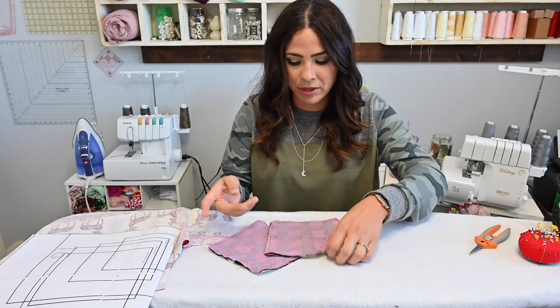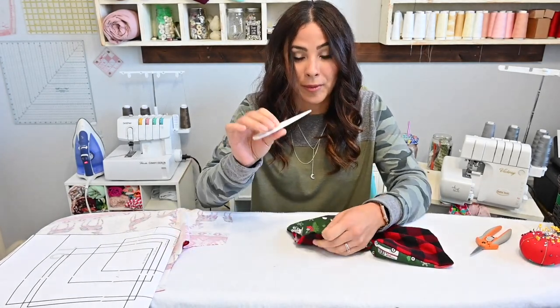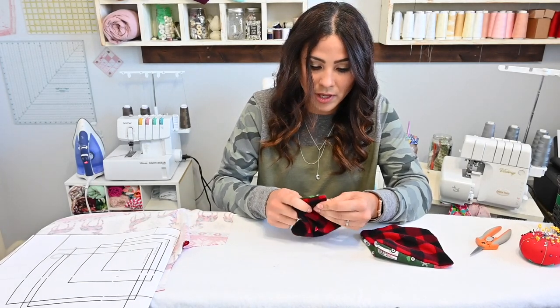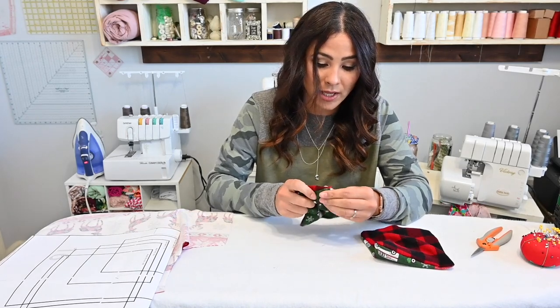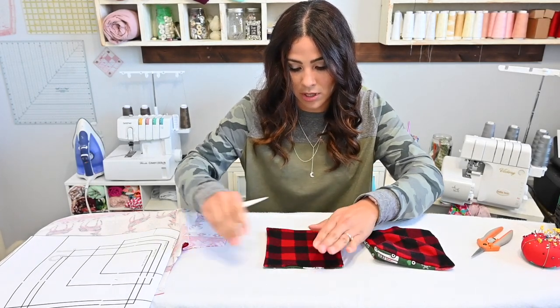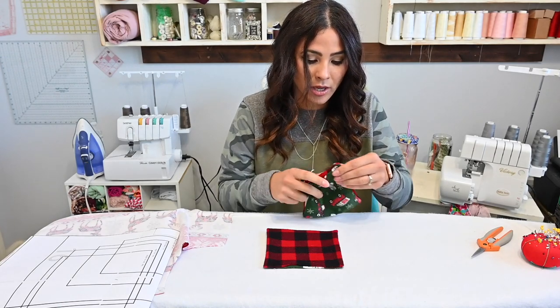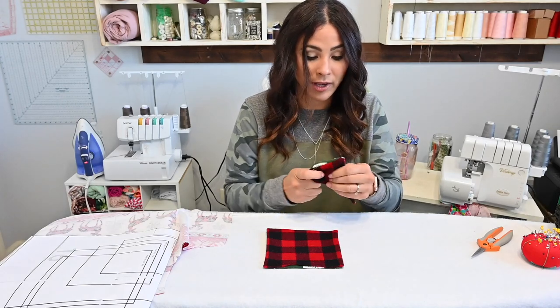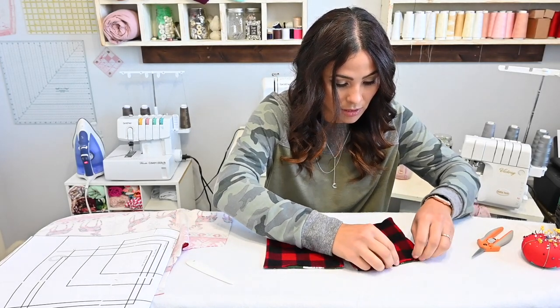Then fold those raw edges in and top stitch that top fold. When you go to attach it, you're just gonna sew the sides. Now we're gonna go ahead and flip the pockets. I grabbed a tool to poke out those corners, and then we're gonna go ahead and steam them. When we steam, we're gonna fold in that seam allowance of the gap you left open, so that when you go to top stitch, it gets closed up. You can top stitch the top of the pocket now, because when we sew it on, the top won't get top stitched down — you want your pocket to open.